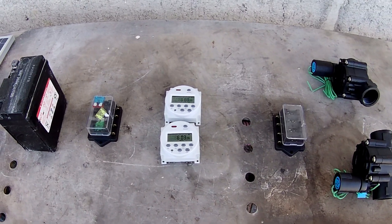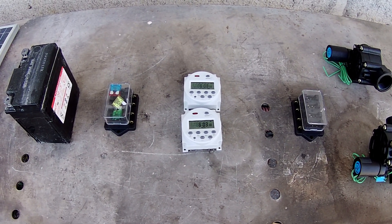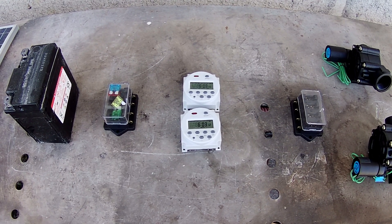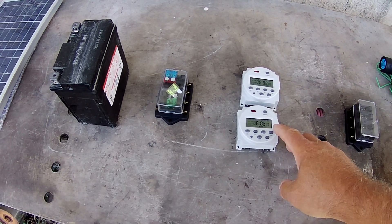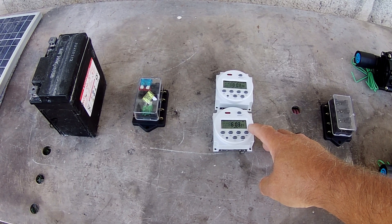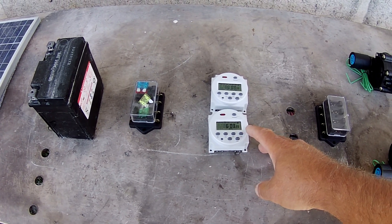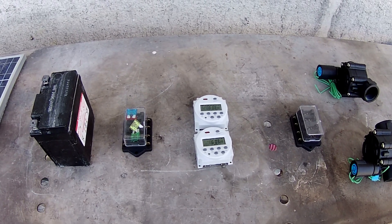I'm going to fit two timers. If you're familiar with our land or with the farm, one timer is going to do the lower level of olives and the second timer is going to do the orange grove and all the fruit trees. There will also be fitting to this box at a later date two more timers — one to do another row of trees and the vegetable patch.